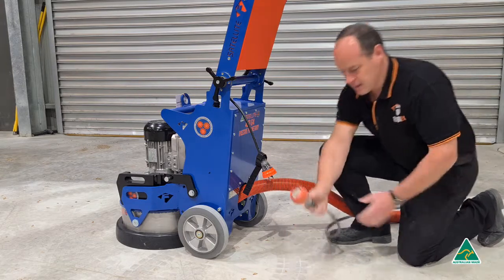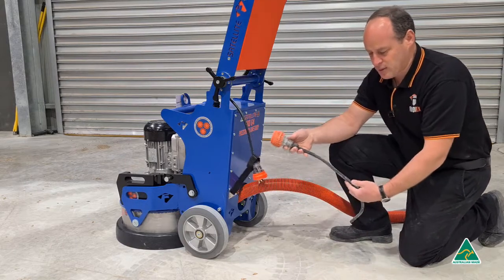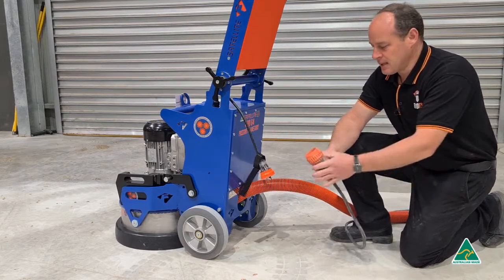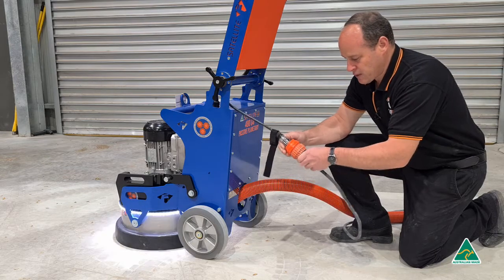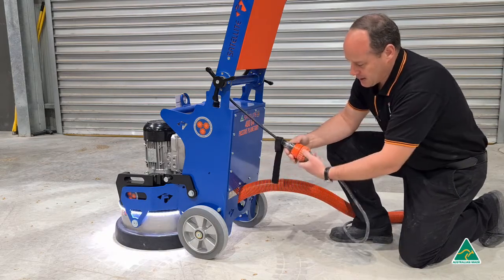As for your power lead, plug it in here. Best to use the 4mm squared heavy duty power lead, and with the screw connections, plug that together firmly. You know you've got power when the LED lights turn on.